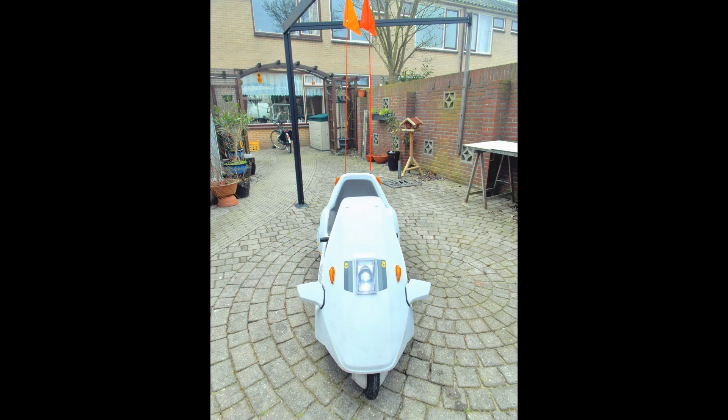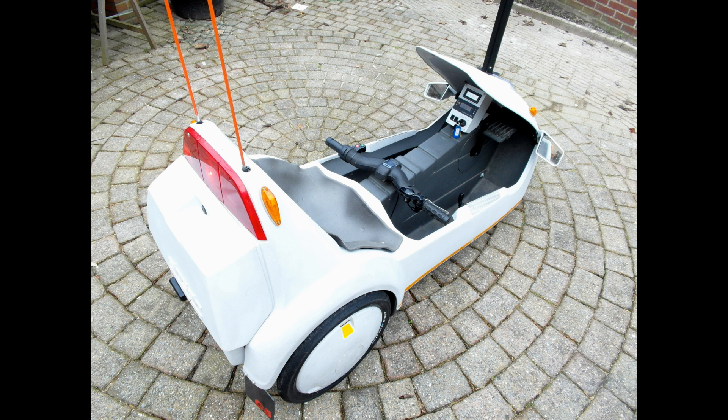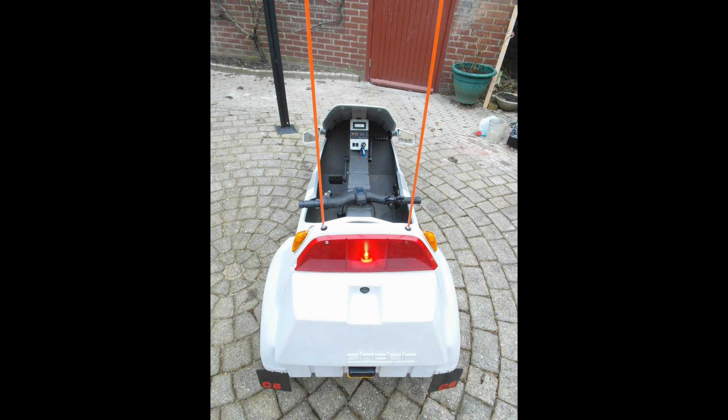I'm proud of my polyethylene body — it's fared well, and my design still looks futuristic. Finishing touches such as the mud flaps, registration plate lights, safety flags, and kick plates all help to complete the effect.